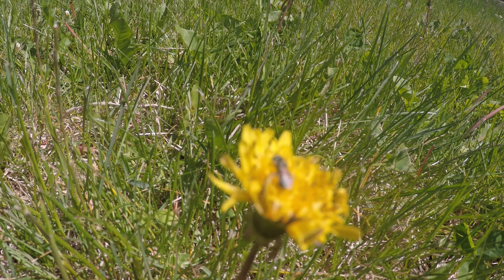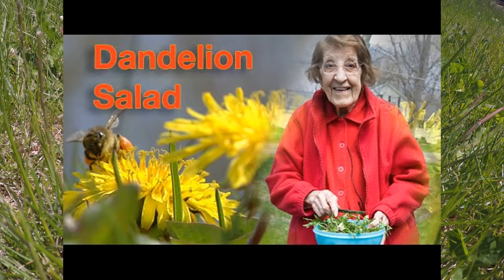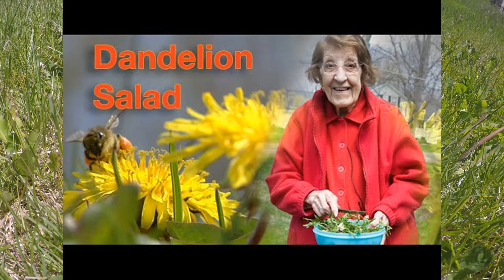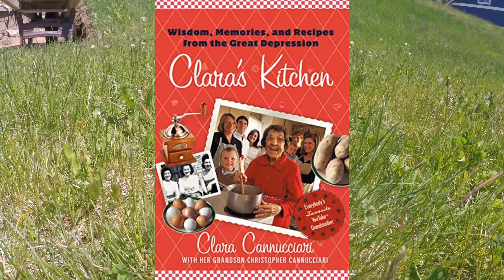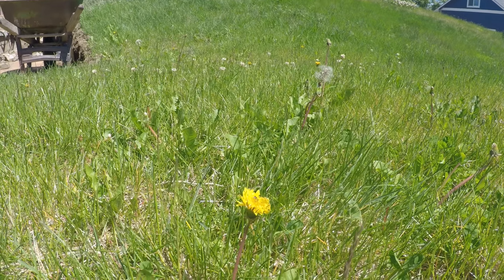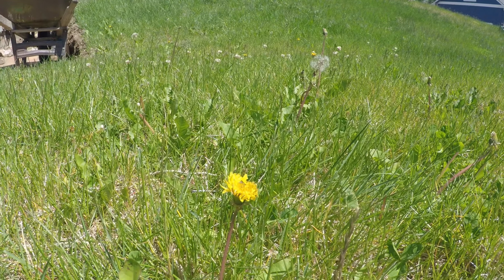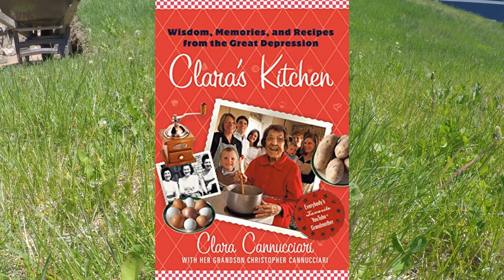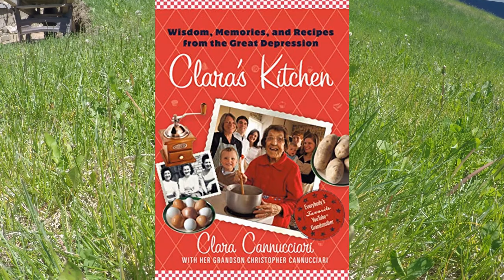If you want to check out a real sweetheart, go to Great Depression Cooking with Clara. She has lovely stories of her life growing up in the Great Depression harvesting dandelions. I've checked out her book and I love her YouTube. She has sadly passed away, but her grandson is keeping up the channel. I really recommend finding her cookbook because it's filled with cute stories you just don't see anywhere else.